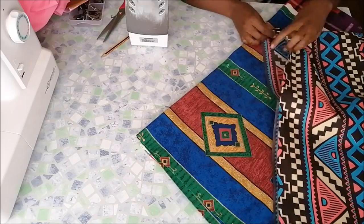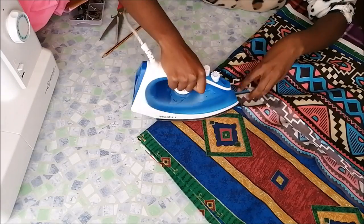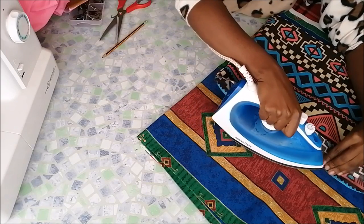Then I started to iron the edges of the top part inside like that, to hide the raw edges. I also did the same thing for the lining.